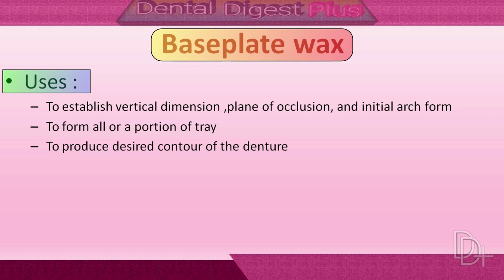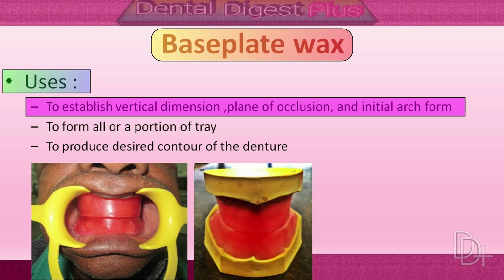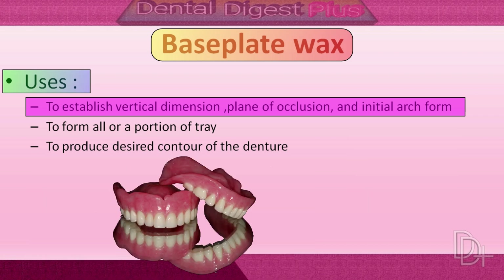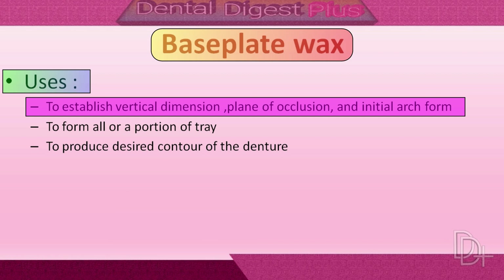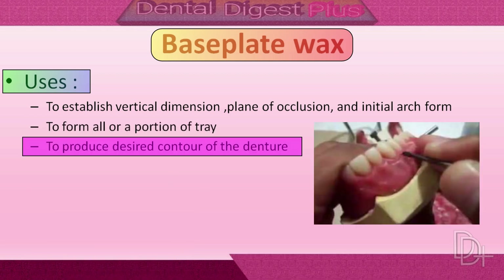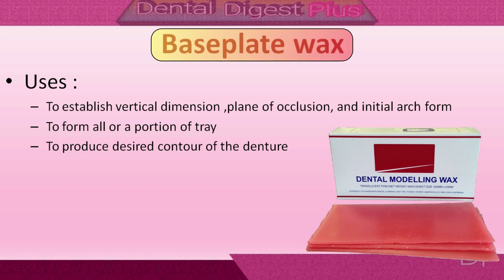Uses of base plate wax: to establish the vertical dimension, plane of occlusion, and initial arch form in the technique for complete denture restoration; to form the entire tray or a portion of the tray; and to produce the desired contour of the denture after teeth are set in position. Base plate wax is also called modeling wax.